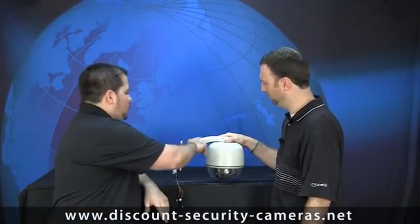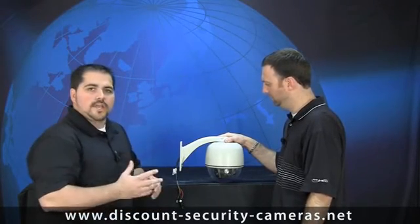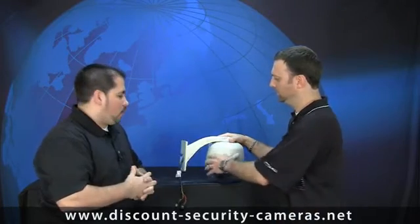I see here that we have a cable management bracket too, and I guess that comes into play like our bullet cameras before. Not only does it hide the wire, but it also protects the wire from vandals.